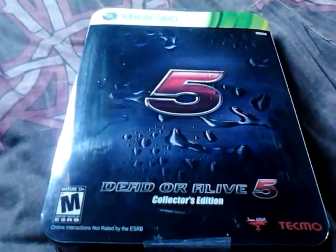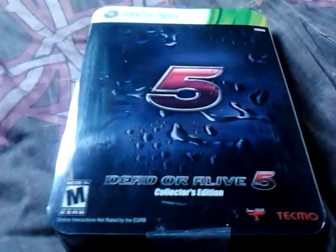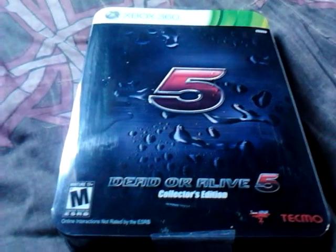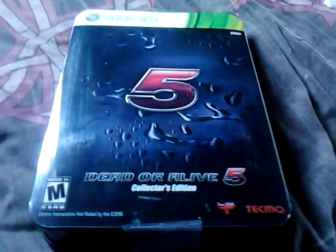Hey everyone, this is Ryusun777 here, and welcome to the unboxing of the Dead or Alive 5 Collector's Edition. Sorry if I sound kinda ill — I have been sick for the past two days, thanks to a friend of mine. What we're here for is, obviously, Dead or Alive 5.